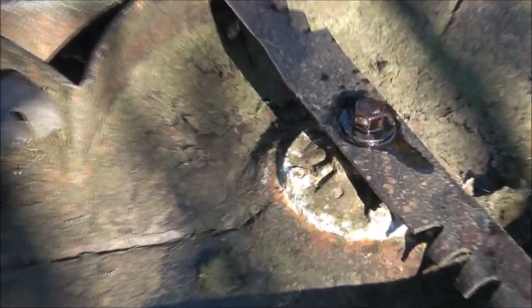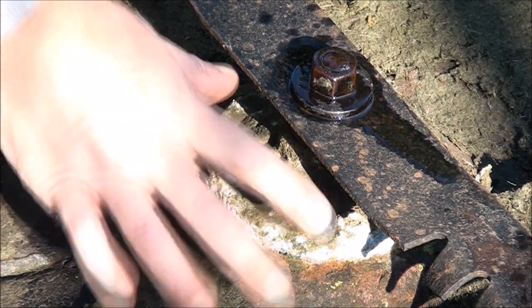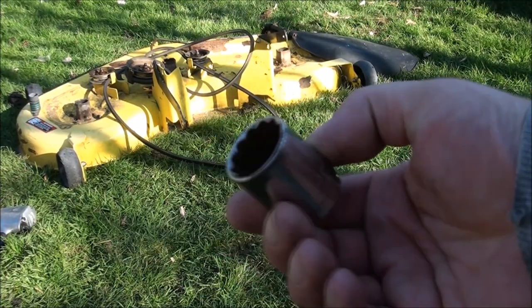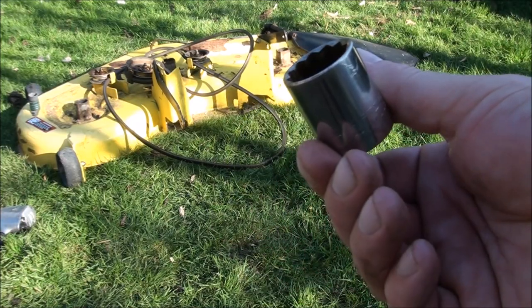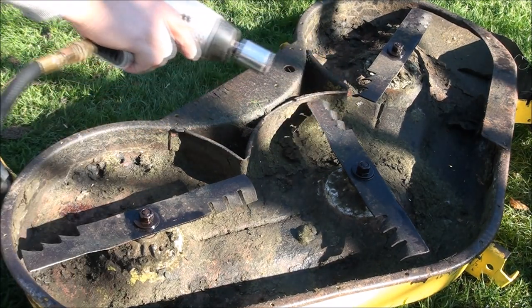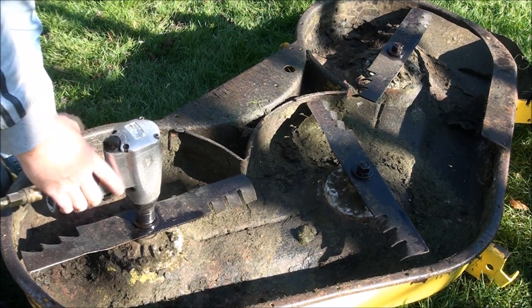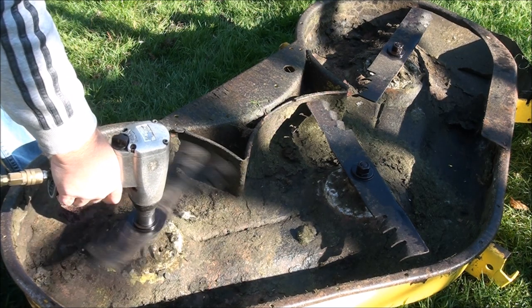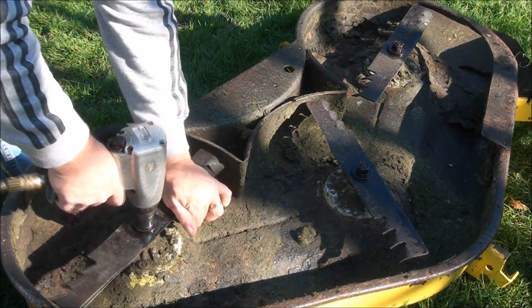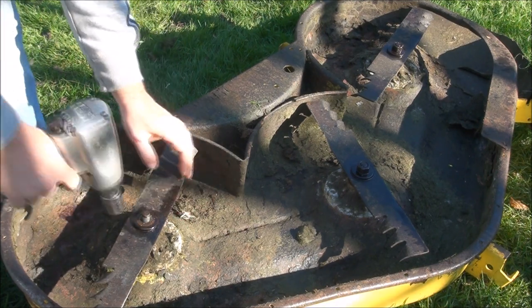I'm hoping we can replace just the bearings in here and not the whole housing. Sometimes you'll have to purchase this whole housing and not just the inner bearings. It's a 24 millimeter to take off the blade nut. I'm going to try and do this the easy way and use one of these air hammers. If you don't have an air hammer, use the biggest wrench you have. Let's see if we get lucky. Try and hold this blade here without hurting myself. Very nice.